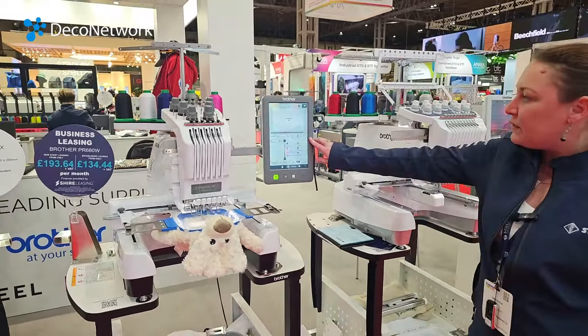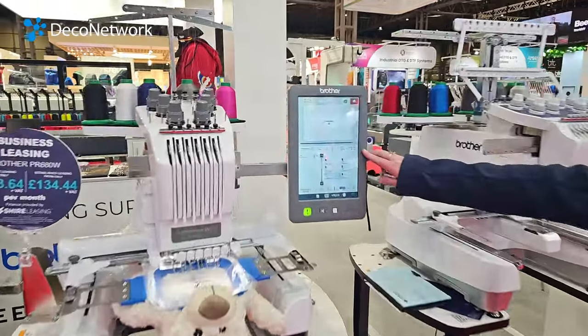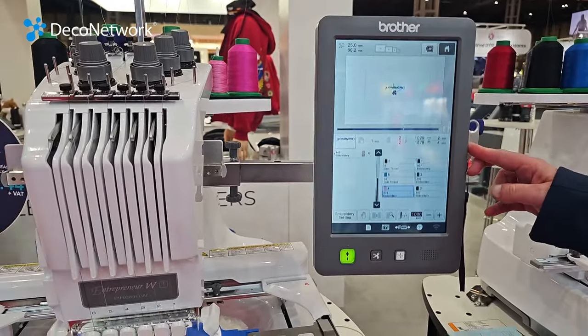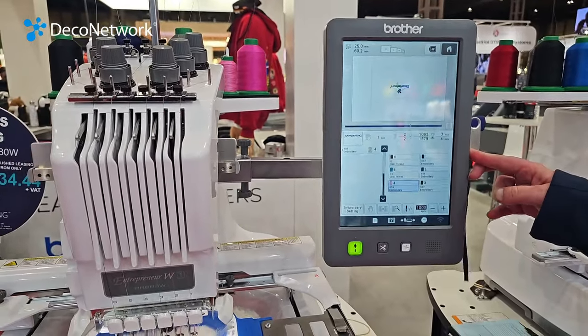It's telling us on here how many stitches it is. It's done two minutes and it's just got another two minutes to go, so it's completely four minutes total for that.